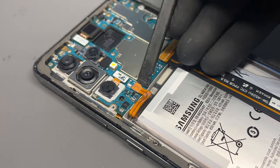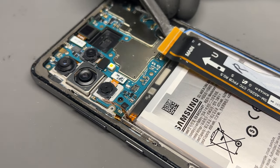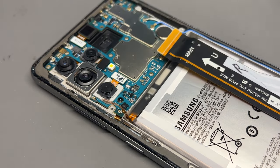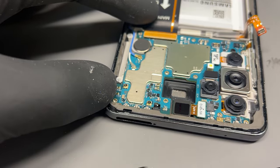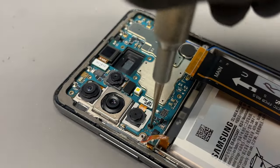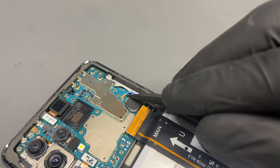Use a plastic spudger to disconnect the battery and isolate power, then do the same to the charging flex. Make sure you remove the SIM tray before you go any further, as this will stop you being able to remove the logic board from the phone. Then there's just one little screw underneath the cameras here.